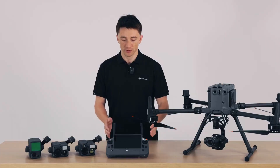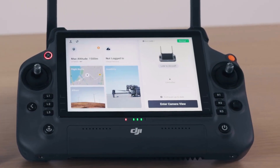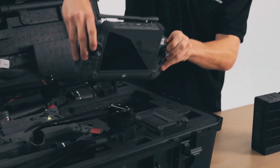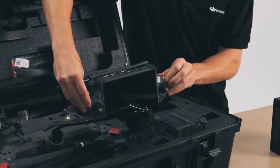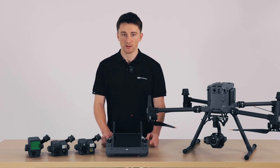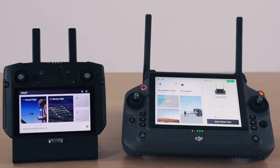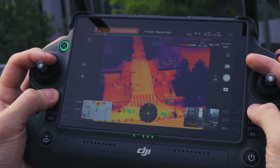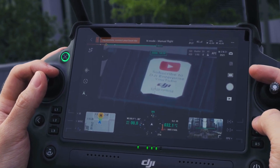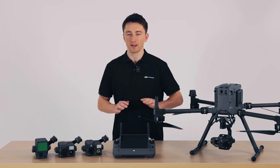Speaking of durable, we've also got the DJI RC Plus which comes in rated at IP54. This was launched a year ago with the M30 and the end user feedback we've received has been overwhelmingly positive, so we decided to package it together with the M350. Compared with the M300 RTK's smart controller enterprise, the RC Plus is definitely much larger with more screen real estate, improved ergonomics, and additional physical buttons. These buttons allow you to switch camera views and operate your drone without having to take your fingers away from the control sticks, so you'll have an overall more seamless, safe flight experience.